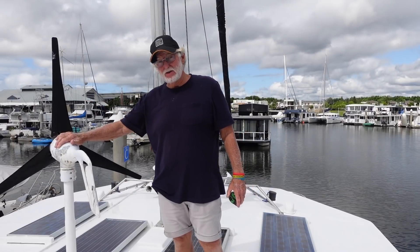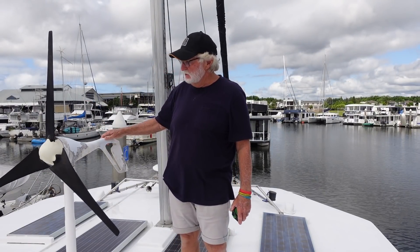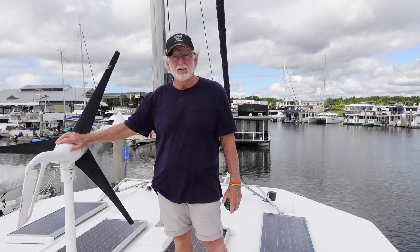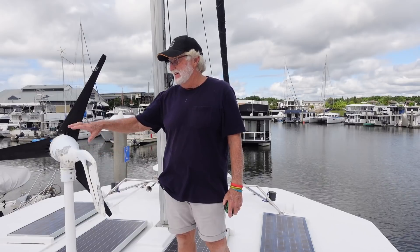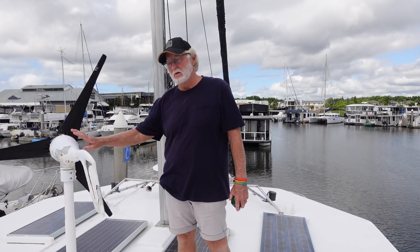The wind generator has done 18 years of pretty good work. It's an Air Breeze. It's done a good job but it's very noisy, and I'm going to remove it because of the noise factor but also because once I put more panels up here it's going to do a fair bit of shading. So I want to get rid of it and I probably won't need it.